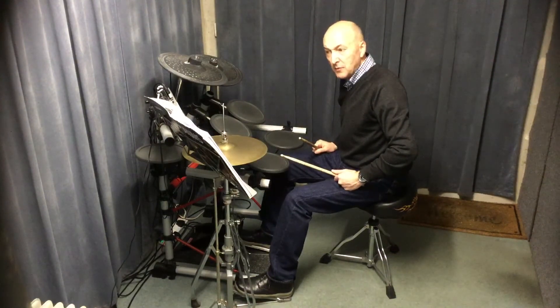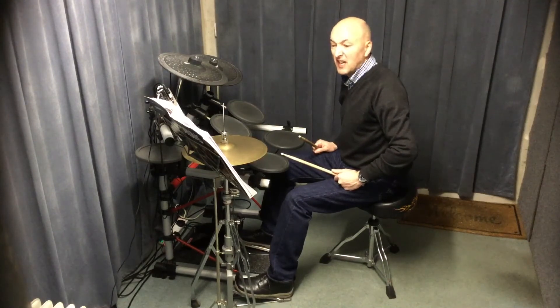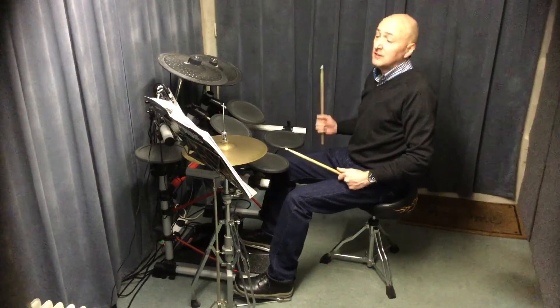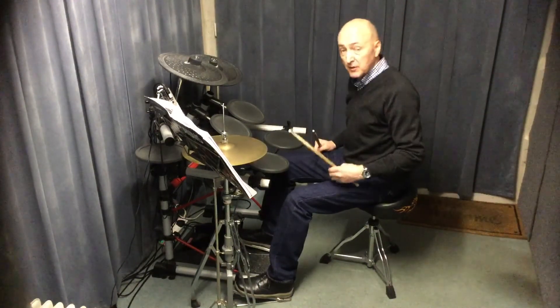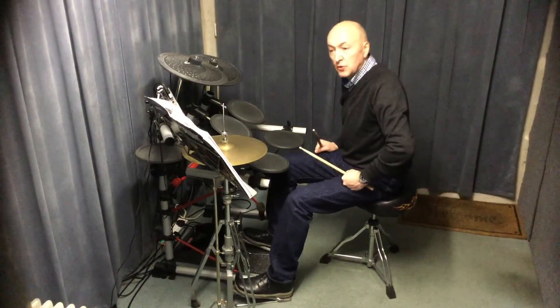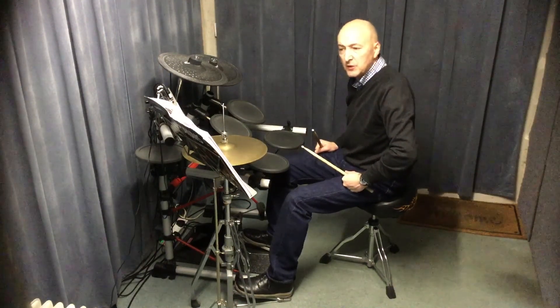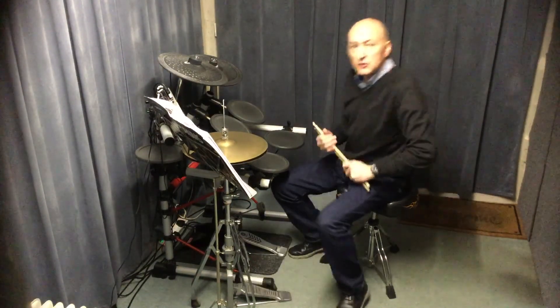Now if you managed to get those three bits down — it's really the last line in each section. If you can get those down, then I think you shouldn't have any sort of problems playing this tune. It's not fast, so you won't need to work with a metronome or a click. It's just those technical bits — if you can get those down, you should be fine with this tune. Thanks very much, see you again soon.